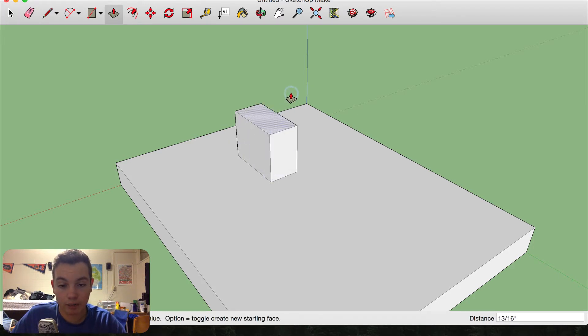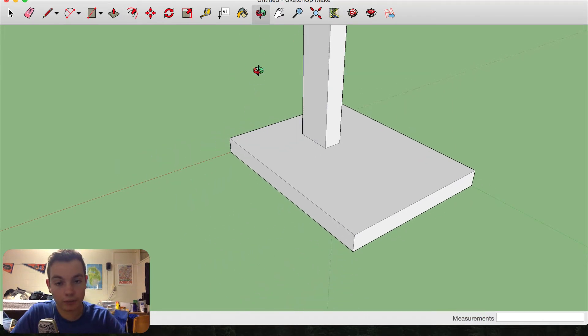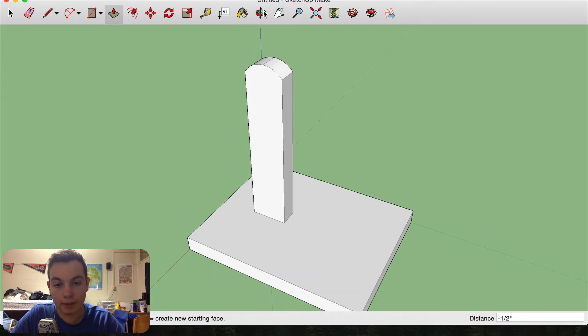I'm going to extrude this up four and a half inches. Now for this part of the base, I'm going to basically round this over. I'll find wherever a quarter inch down is, take the arc tool, drag it across, and pull up — and there is our arc. I'll extrude these corners away, and there we have the base of the stand.